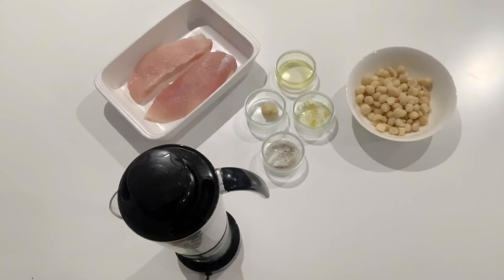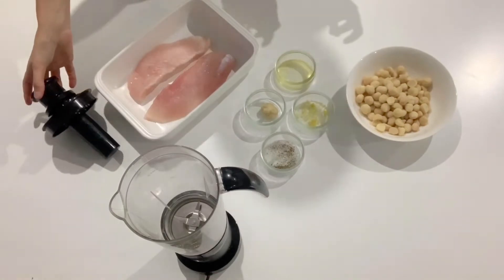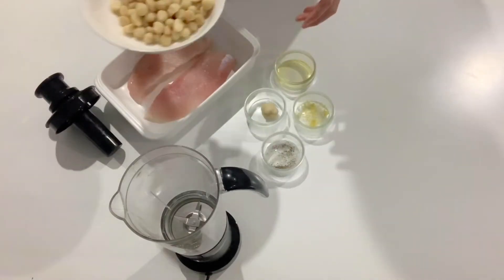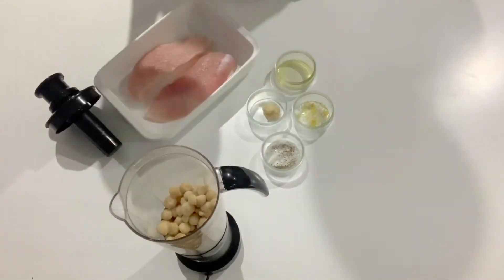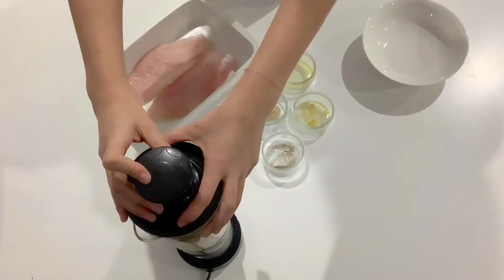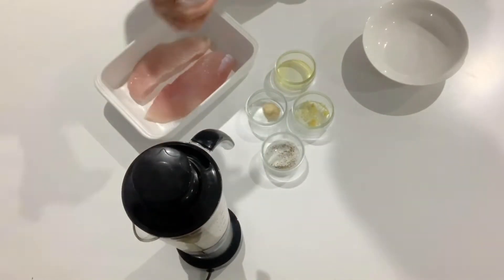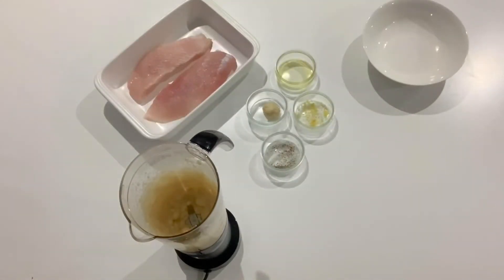First preheat your oven to 180 degrees and then let's get straight into it. Put your macadamia nuts into your food processor and grind it down until it is somewhat smooth but still with some small chunks through it. Alternatively you can crush them by hand with a knife or with a mortar and pestle. Once that's done put it all back into your bowl for your next step.